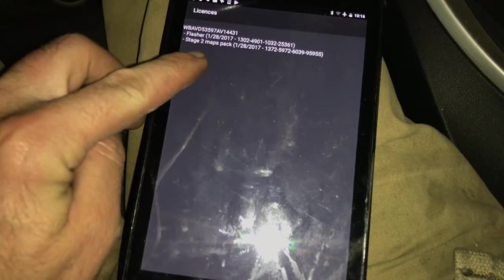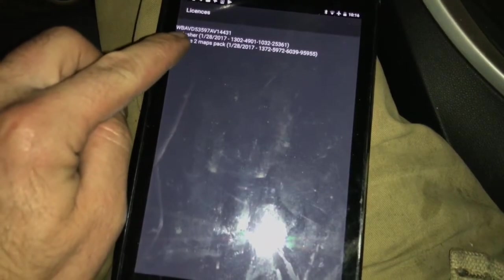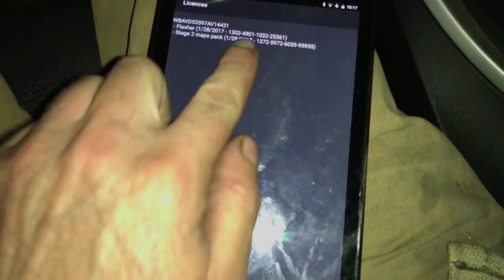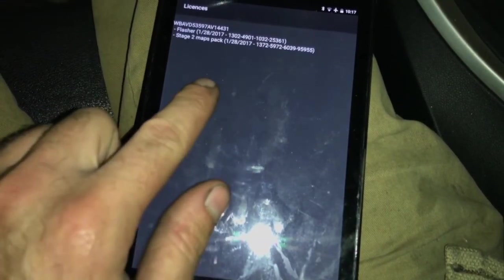This is my VIN number for the vehicle. It shows that I own the flash program — the license to flash — and that tune. It shows when I flashed it: January 28th, 2017.